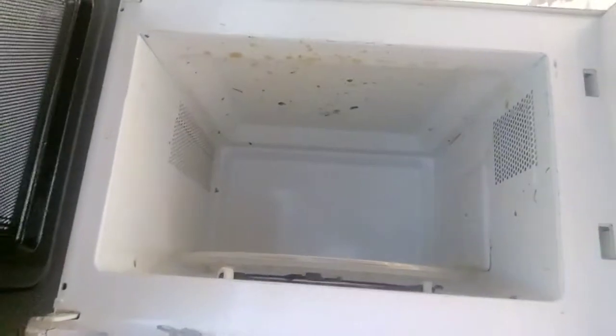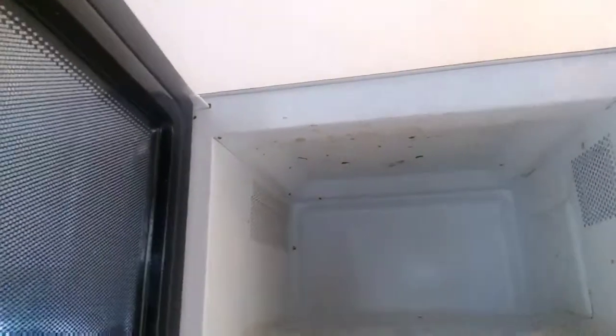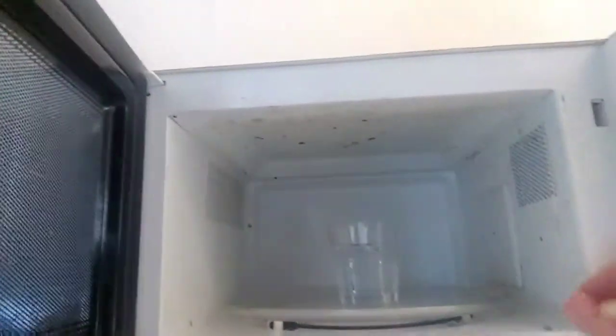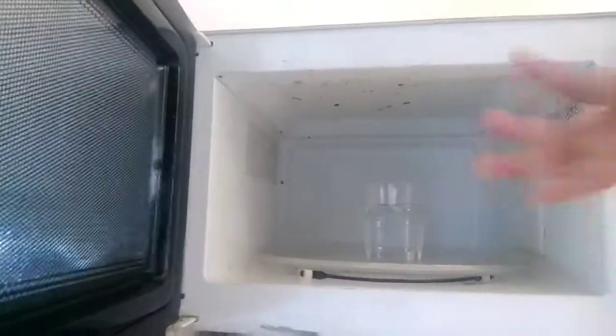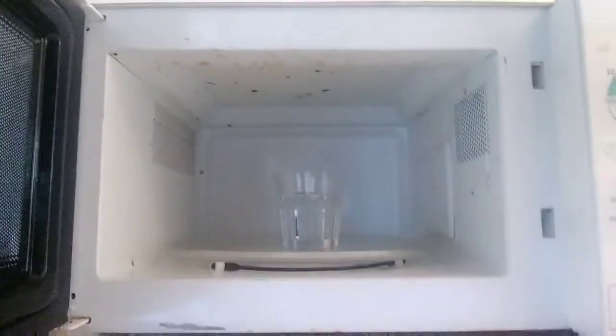This is the situation of my microwave — I just microwaved a curry and you can see all the splatters on the top. This can also happen at an Airbnb, hotel, or any place with a shared microwave available for common usage. It can get like this.